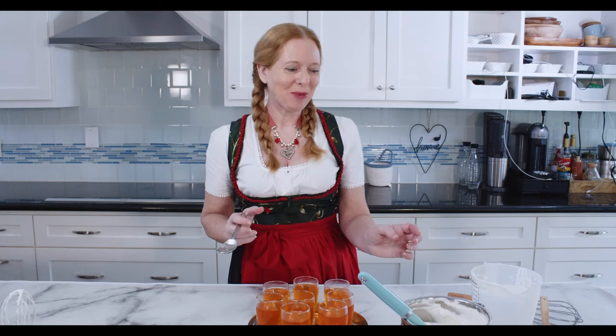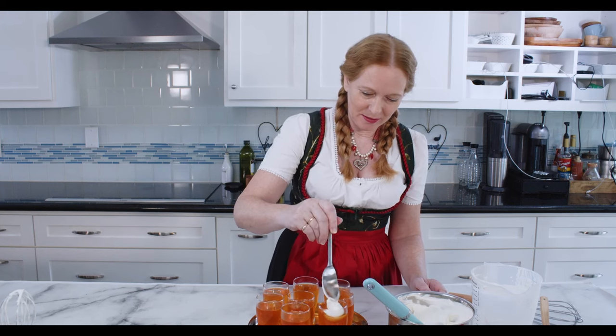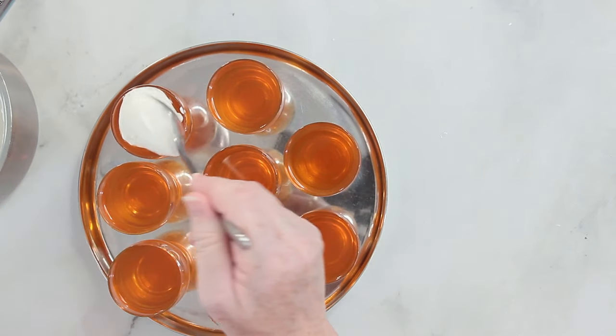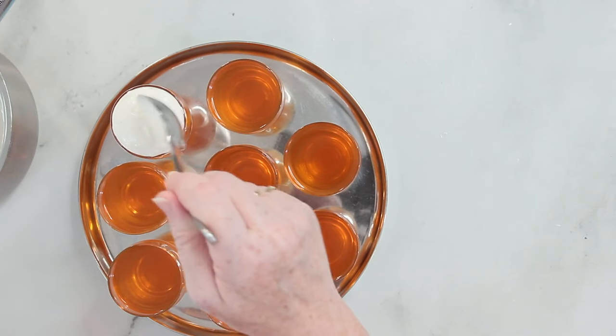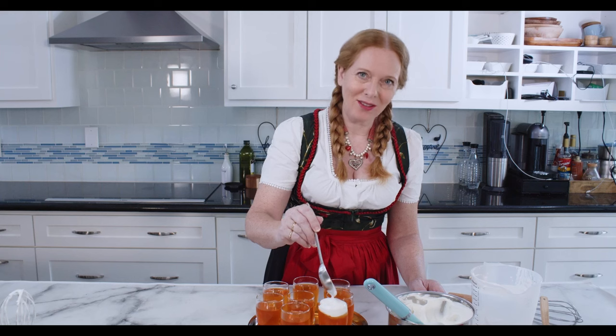Now for the final stage, I will spoon this onto the beer glasses — you can also pipe it if you want. And as you can see it looks very real.